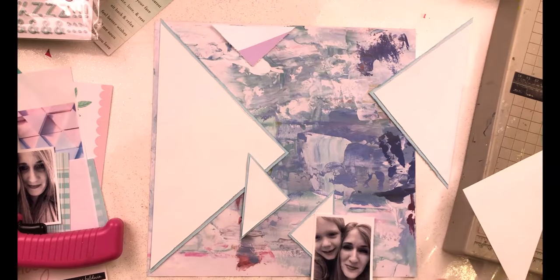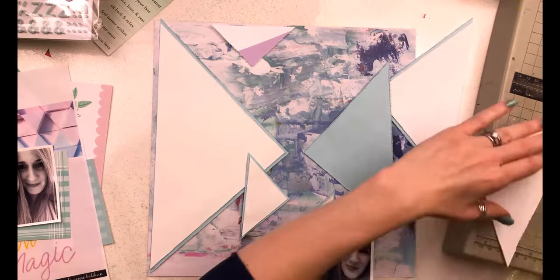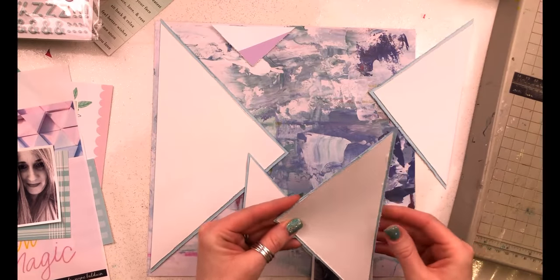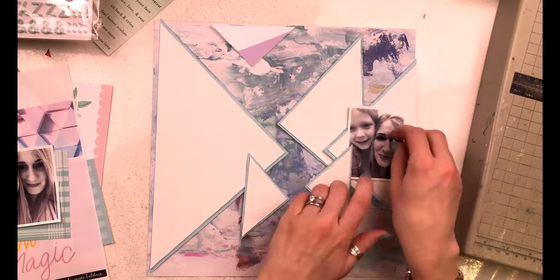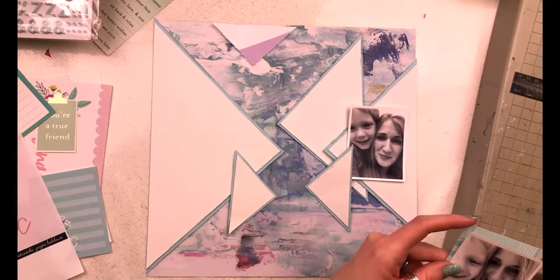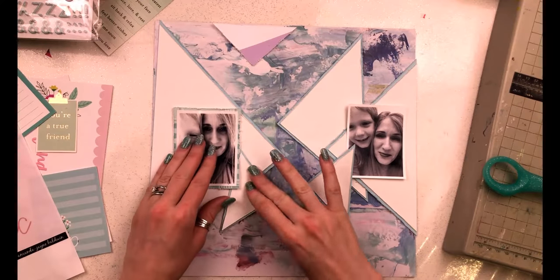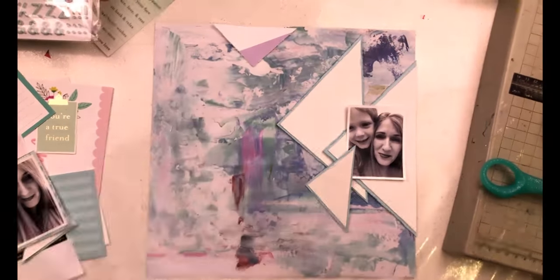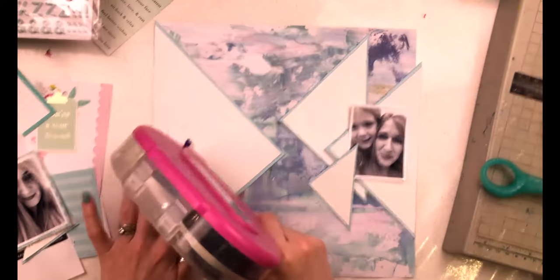I wanted to sew my triangles directly onto my layout, which would have been ideal. However, with marshmallow cardstock as my white, basil blue behind it, and the pattern paper too, that's quite a few layers. My main concern was where the triangles overlap - I didn't want to go through two lots of marshmallow, two lots of blue, and the pattern paper. So I outlined some independently, did the stitching, then stuck them in place.